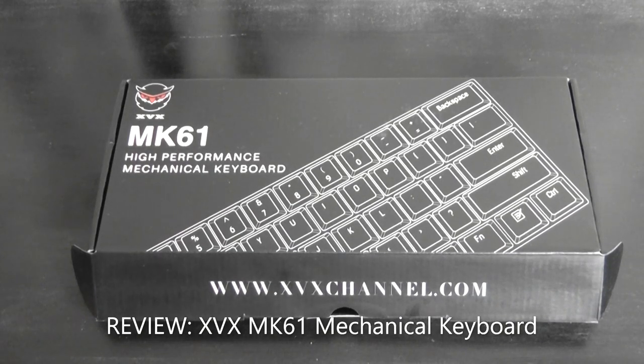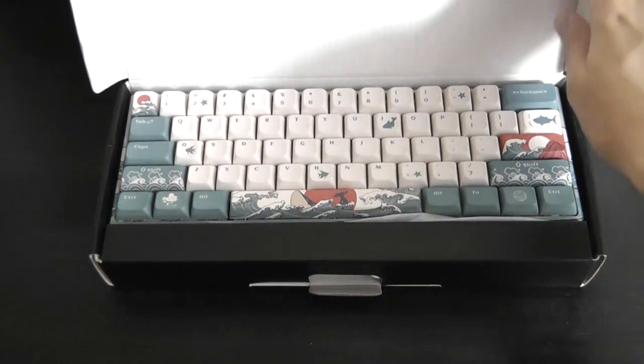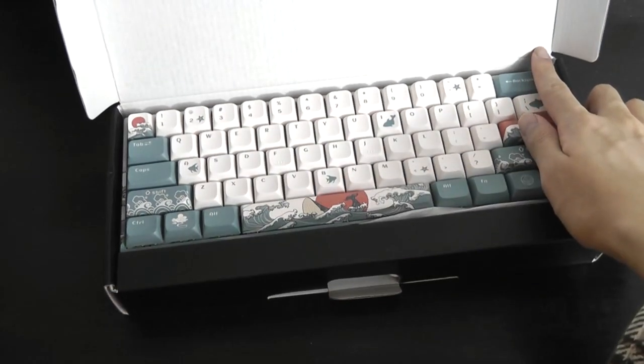Hey y'all, here at OSReviews. Today we're taking a quick look at the MK61. This is a really cool compact mechanical keyboard that has been specialized with a lot of different themes that makes it stand out from the crowd, this particular variant being the Coral C.